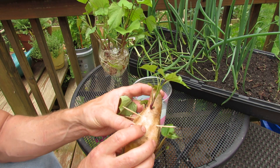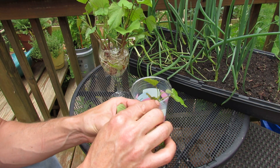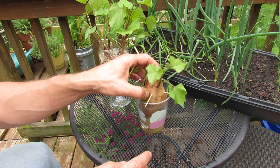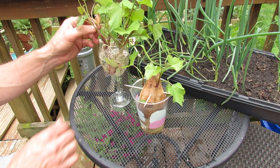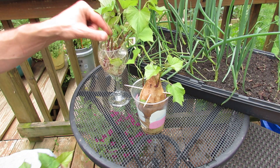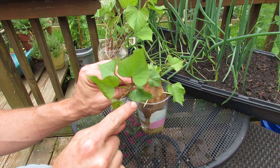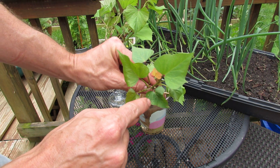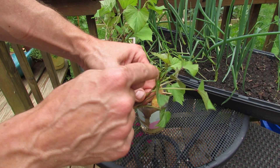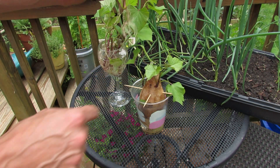Now, when I was doing these, I noticed during this video that these are covered in aphids — so they're going to get a soapy water spray. If you don't see them with your eyes — sometimes they're tricky because they're green — you can look for these little white specks that sit right on the leaves. Those specks come from the aphids, and you can see aphids are up along here. Those white specks are signs that you have aphids on your plants.